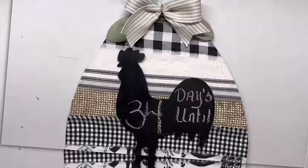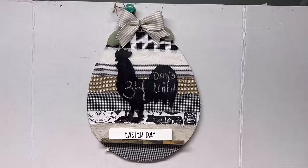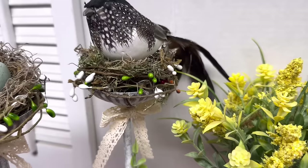Here's a final recap of everything. That one is so pretty — it could be Shabby Chic, Farmhouse, or Cottagecore. I'm so sorry my video is late.